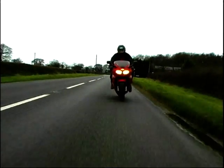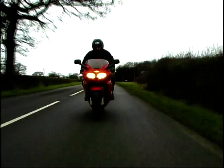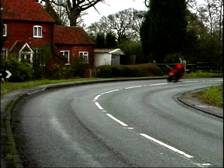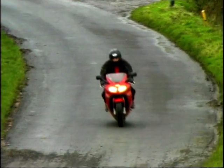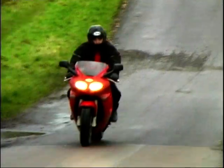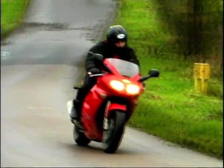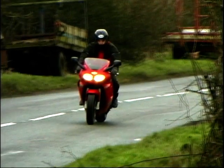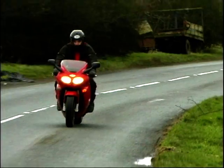Gone is that slightly top-heavy feeling of the old Sprint. This one is flickable, but still rock solid. The wheelbase is 30mm longer than its cousins to aid stability and put a tad more weight over the front end, while the fork rake and trail are more leisurely, again to remove any front end twitchiness. Road holding is also spot-on, with front and rear suspension beautifully matched.